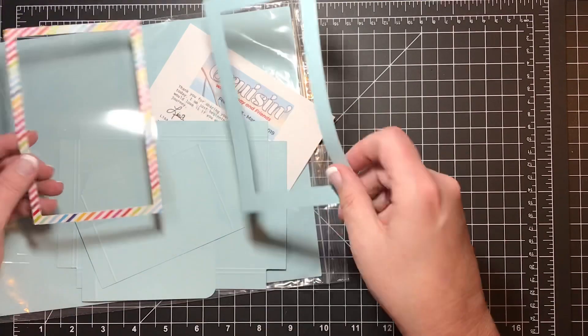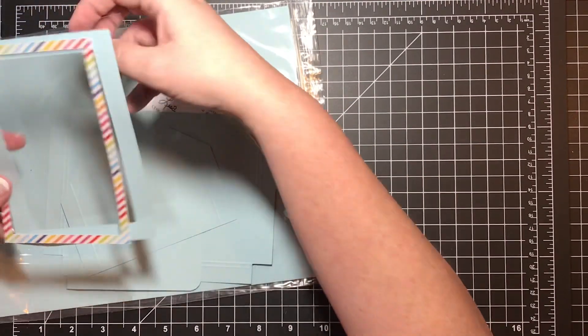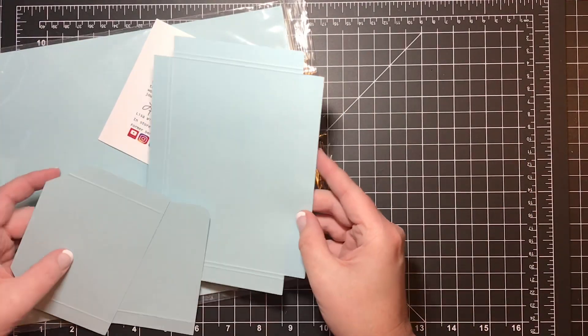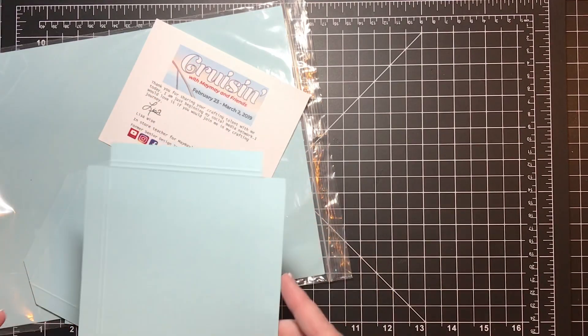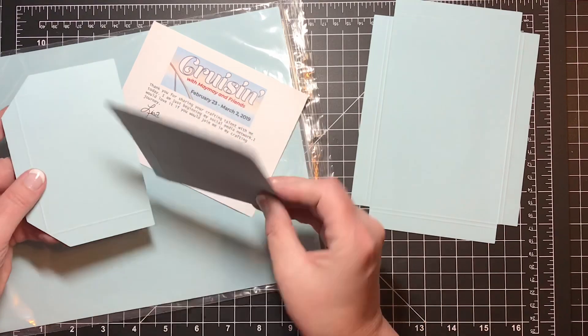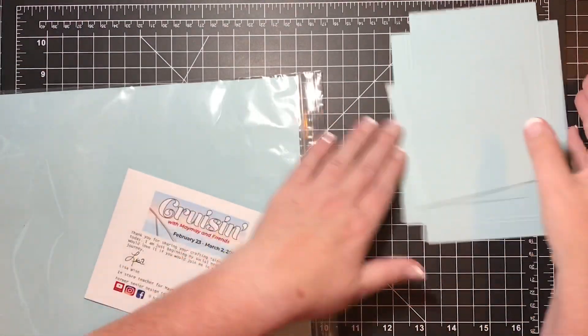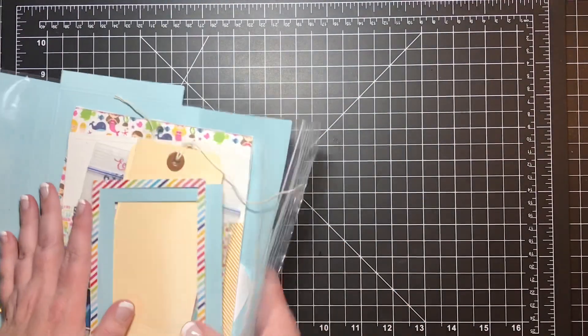The kit also has the frame, the frame pattern paper that mats it, and then we get to the guts of it: the base page that was scored, the pocket piece, and the flat piece that was on the back. Again, stay tuned to the very end of this video and I'll tell you how you might win this whole kit.